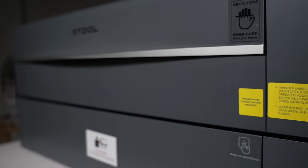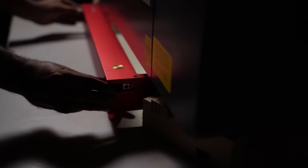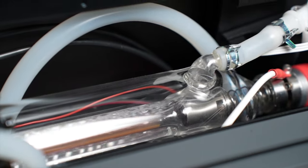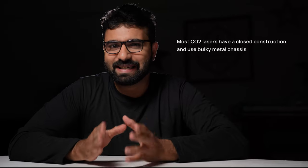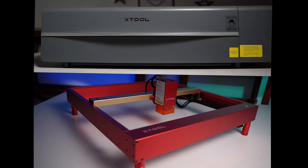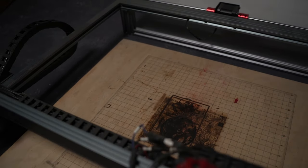However, some CO2 lasers come with a pass-through feature which lets you pass large workpieces under the machine and engrave on them. CO2 lasers are bulkier than diode lasers — as power increases, you need longer CO2 tubes, making the machine larger. Most CO2 lasers have a closed construction with bulky metal chassis, so they are heavier. A typical 55-watt laser like the Xtool P2 weighs around 100 pounds, while a typical 40-watt diode laser like the Xtool D1 Pro weighs around 13 pounds. Diode lasers give you a larger work area for a smaller footprint and can even be hung on a wall to save shop space.